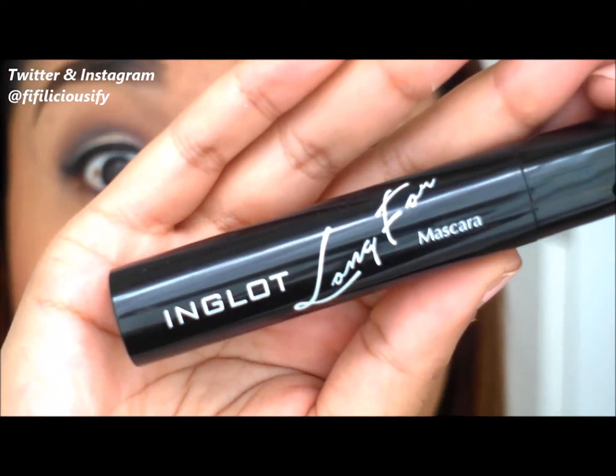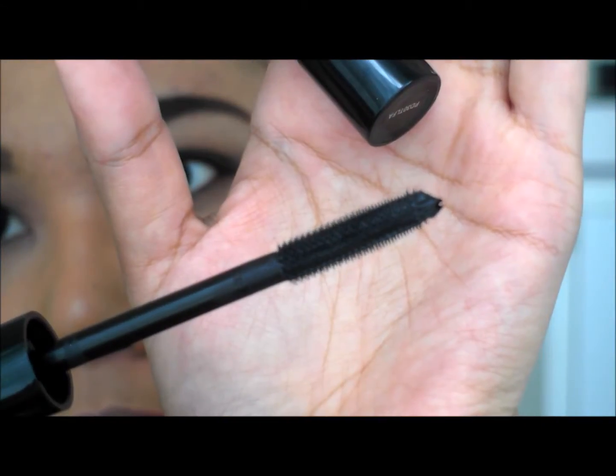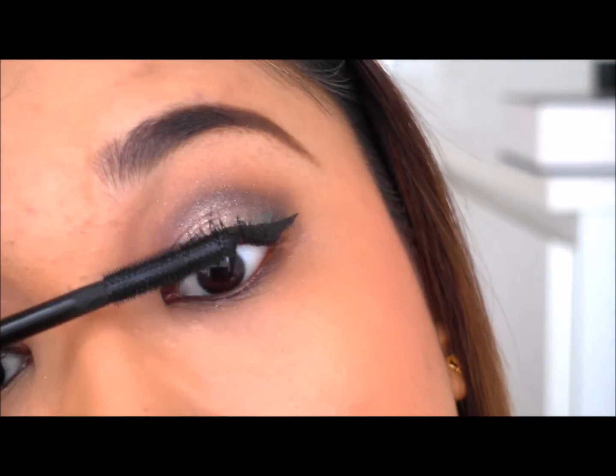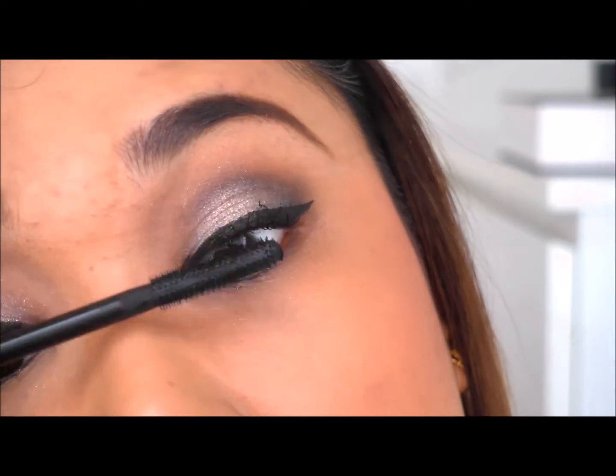This is Inglot's latest mascara — the Long For mascara. It comes with a really fat tube and spoolie, and it's super lengthening for your lashes. That's pretty much the eye look.